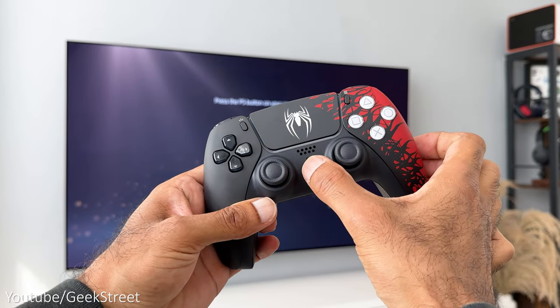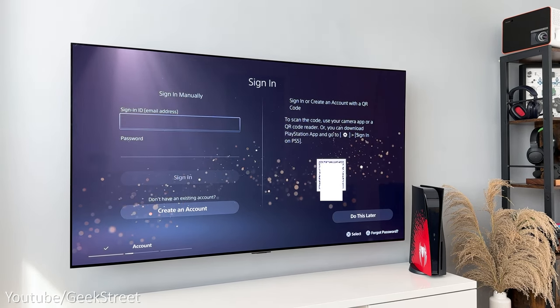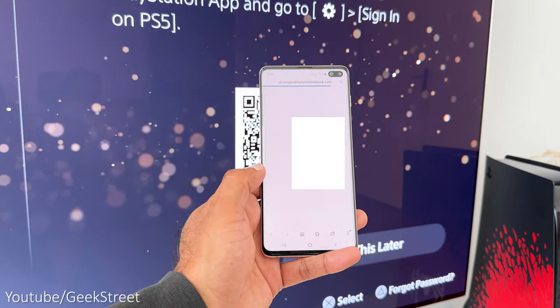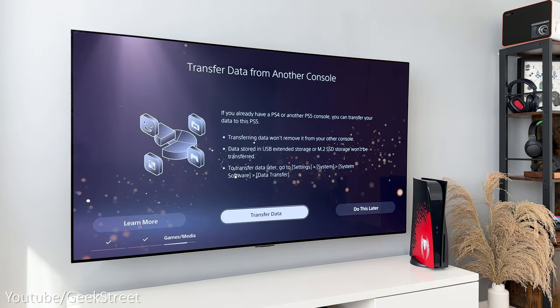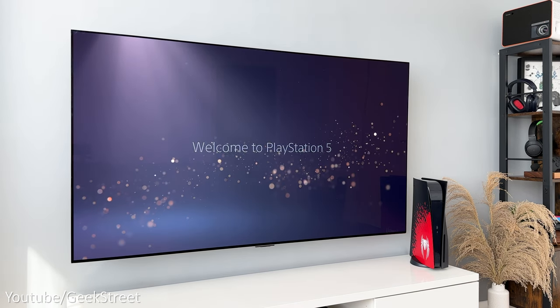Once restarted, take the controller, press the PS logo, and either create a new account or sign in with an existing account. I'll sign in with my existing account using my mobile by scanning the QR code on screen. Once signed in, you can secure your account, enable console sharing and offline play, and transfer data from another console — I'll do that later. And that's it — as simple as that to set up.